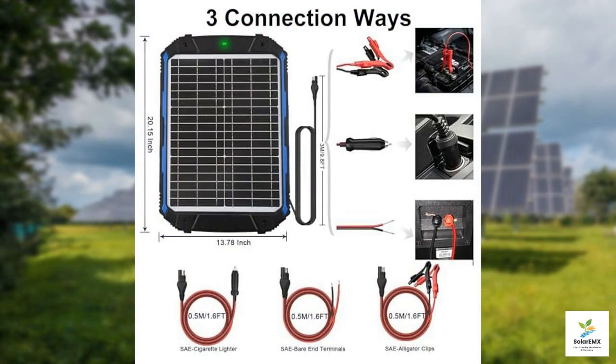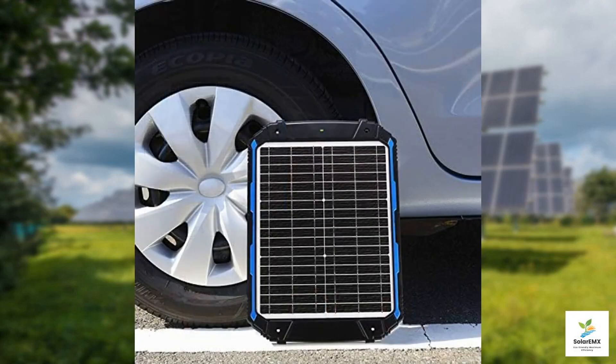For environmentally conscious users, utilizing solar power provides a sustainable energy solution. By making use of the Sooner Power 20-watt solar charger, you are not only keeping your batteries charged, but also reducing your carbon footprint — a responsible choice that aligns with eco-friendly practices. In terms of versatility, the Sooner Power Charger supports an array of applications, whether you own a small boat, an RV, or even a motorcycle, adapting well to virtually any 12-volt battery system.